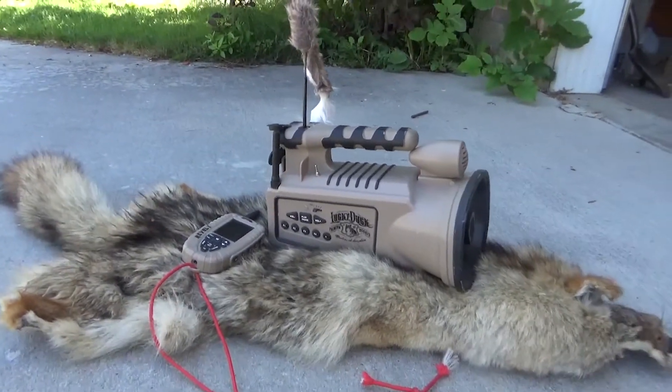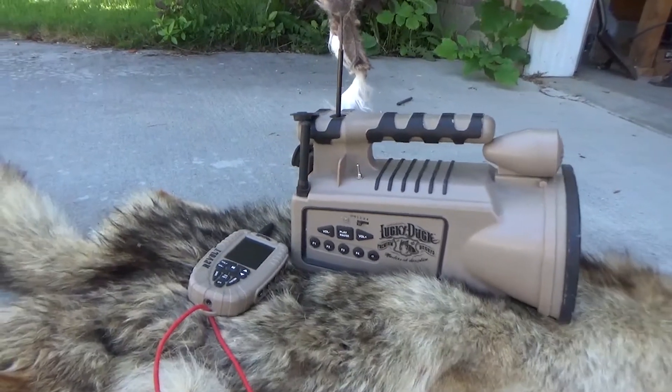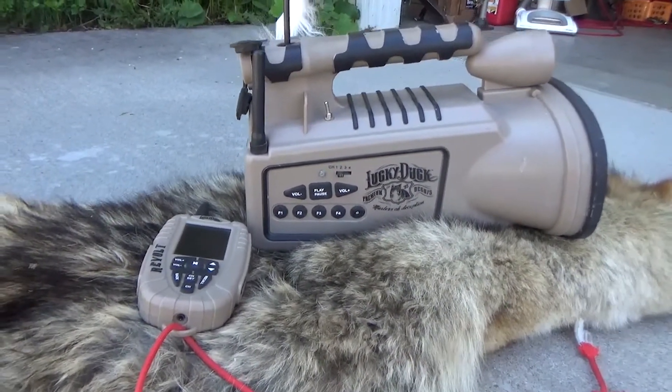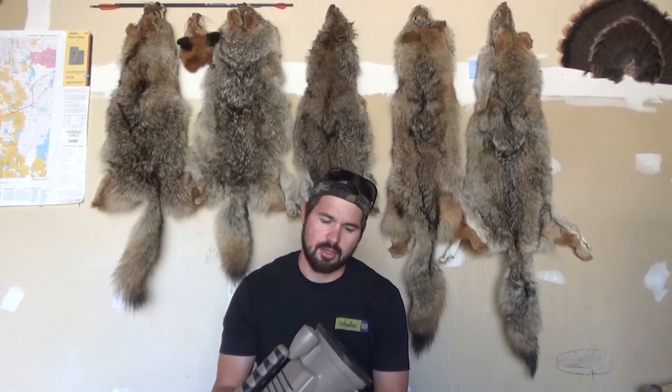How's it going? Today we're going to talk about a product that I use regularly when I'm out coyote hunting. There are so many calls out there, and today I'm going to talk about my Lucky Duck Revolt call — a call that I've called in many, many coyotes with.